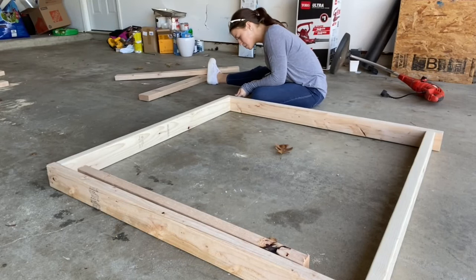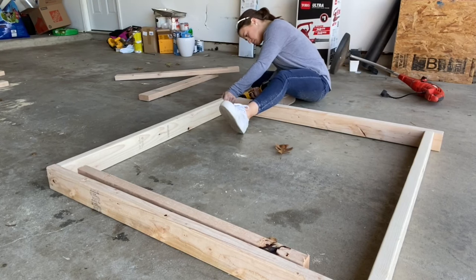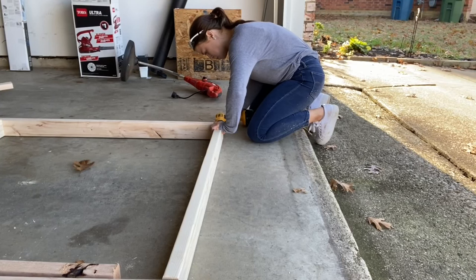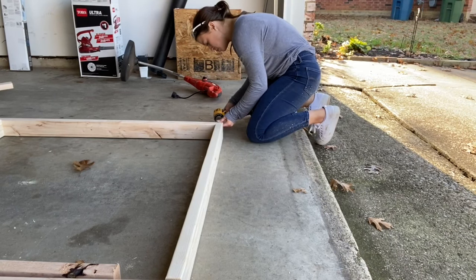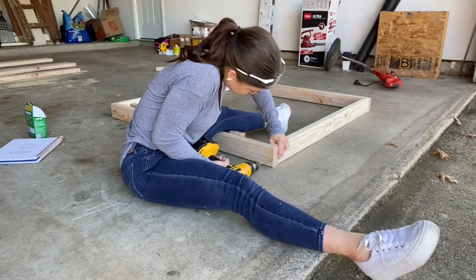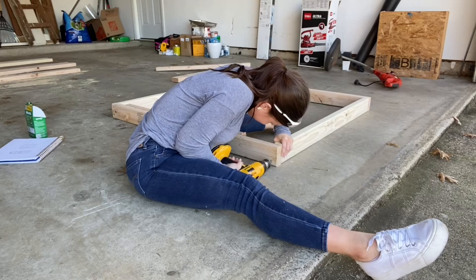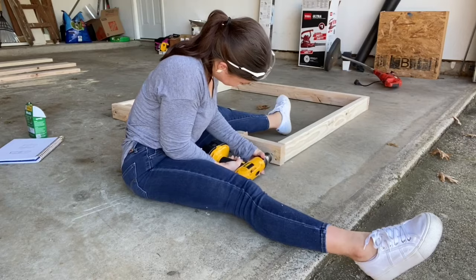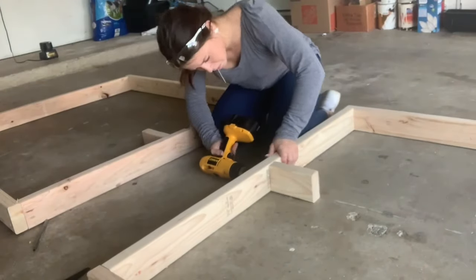Here I'm putting together what would be the outside frame that the actual tabletop will sit on and that the legs will swivel under. I repeated the steps to make the other half and then added these two short boards in the middle so I had something to attach the hinges to.